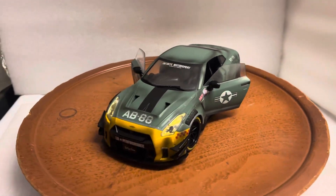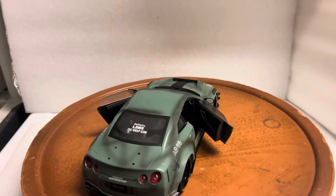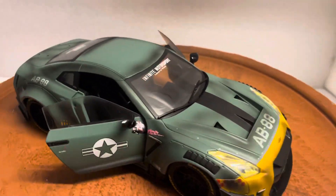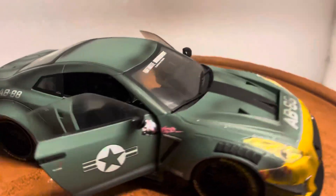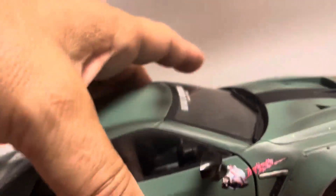Here's another customized vehicle I just finished working on. This is a Nissan GTR R35 with a Liberty Walk body kit and a military wrap, which makes it super cool looking. It features opening front doors and it's the right-hand drive Japanese version with cool-looking wheels.